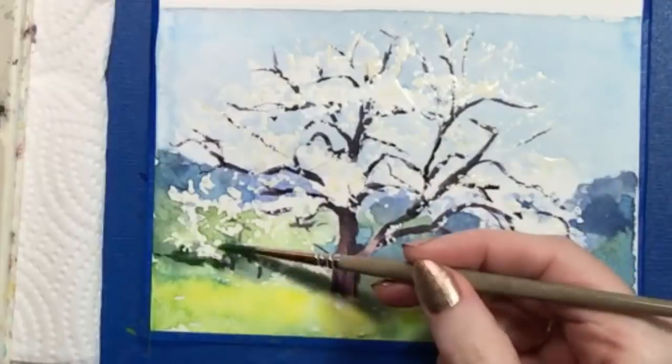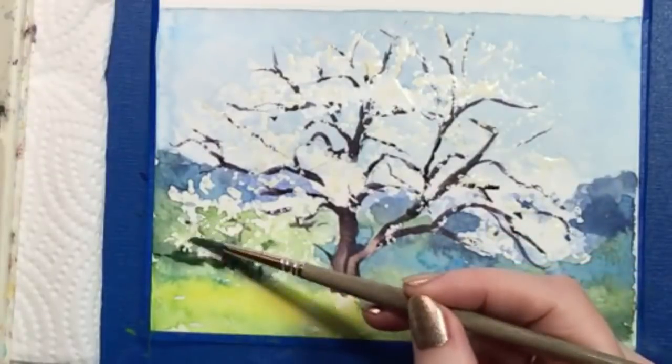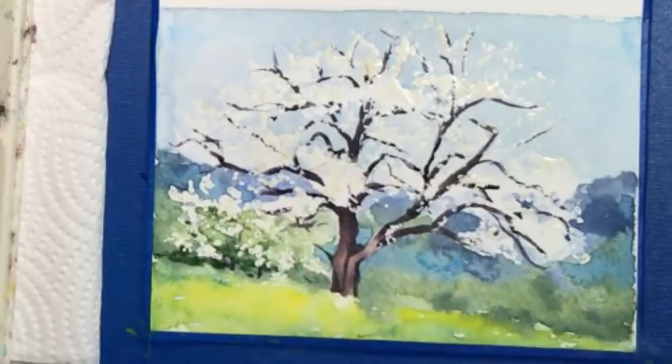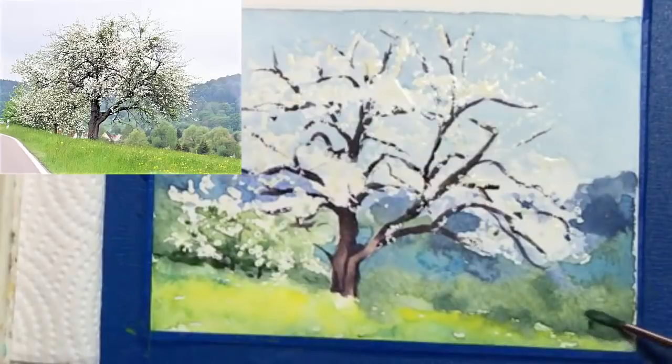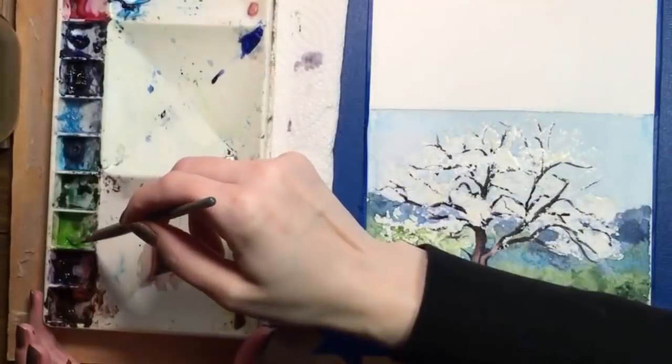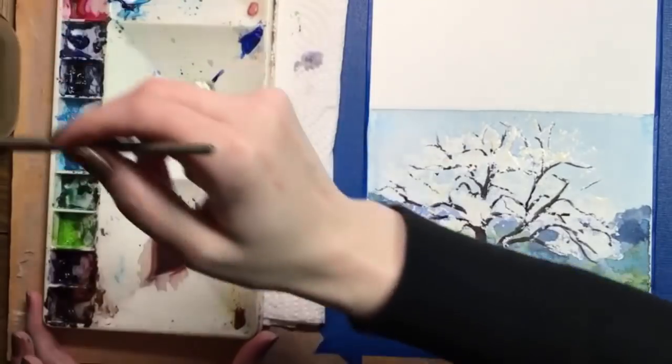I try to have light, medium, and dark values in everything I paint, and the addition of those new dark shadows makes the far-away trees look more realistic. Over on the other side, we have some small pine trees. Using that same dark green, I'm adding a few little blobby shapes — instant trees. This also defines the border between the grassy area and the background.